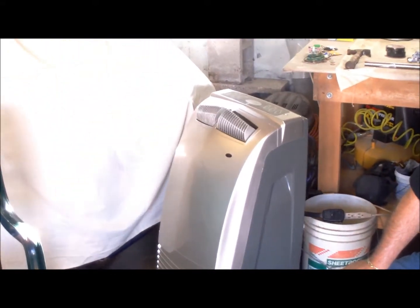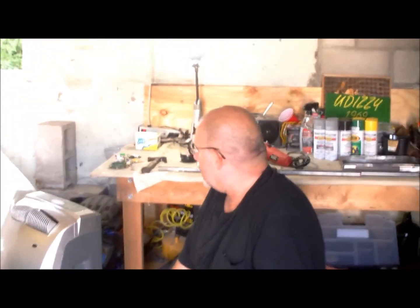Is it too hot for you, Uncle Leo? That's scorching. Look at him, he's sitting right next to his portable AC over here - he can't take it. We'll have to get a new one.